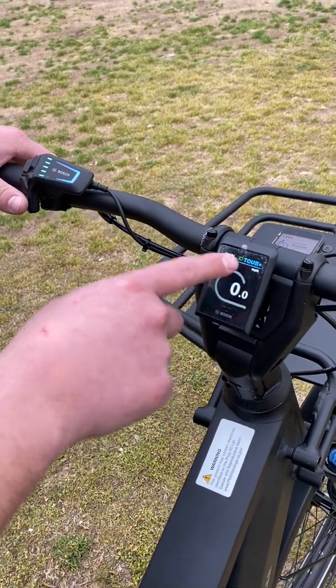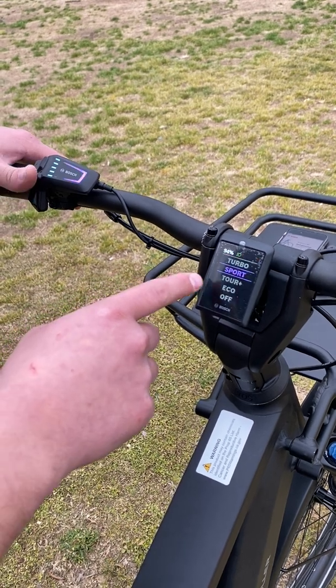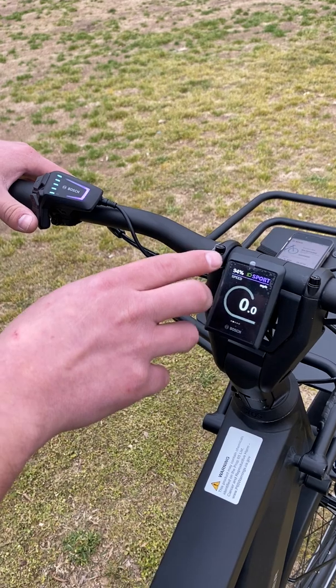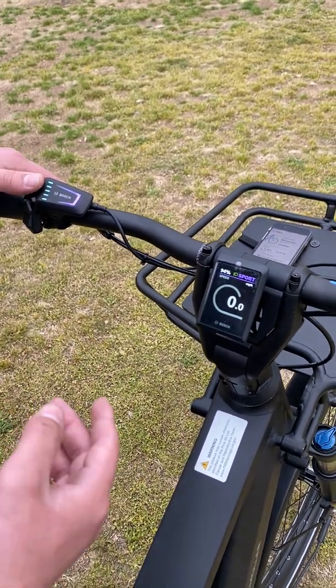The only new one would be Tour Plus, which is a pretty distinct, unique riding mode. Basically, if you were to put Turbo and Tour Plus, everything in between is dynamically operated and can be switched at the pressing of your pedal.